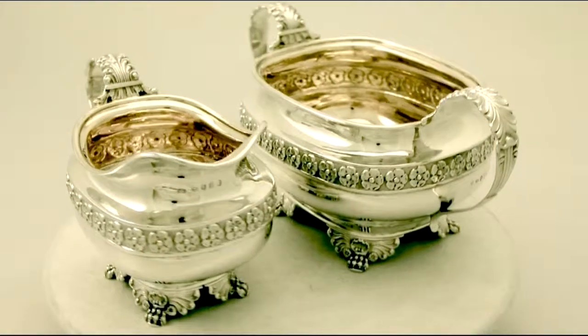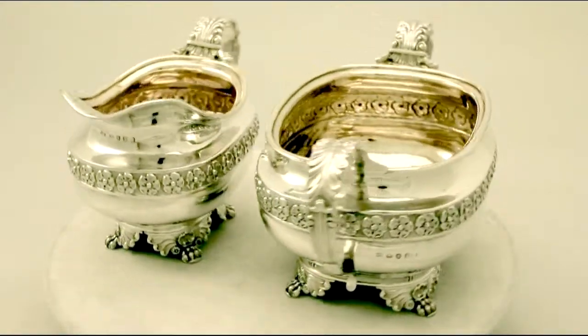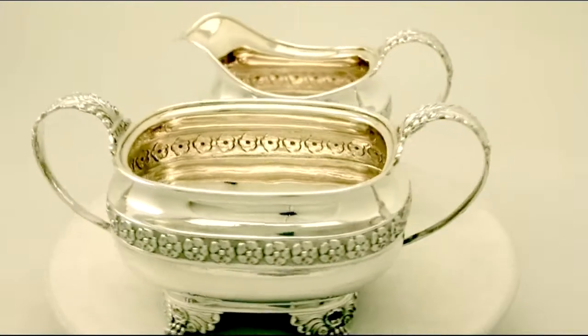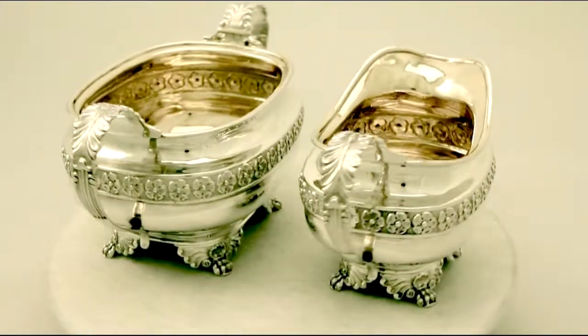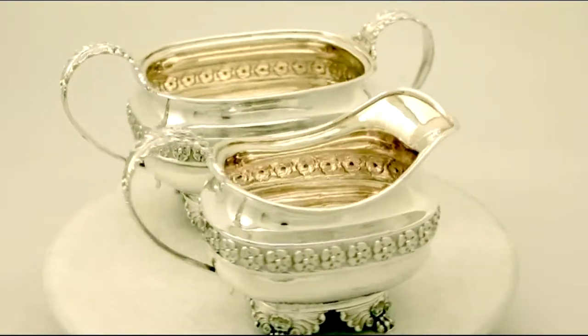Full hallmarks are struck to the surface of each piece, with part hallmarks to the teapot handle, cover, and finial, as to be expected. All sets are very clear, and all the decoration is very crisp and sharp.